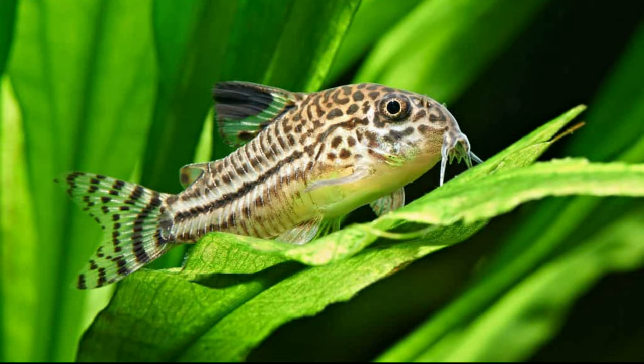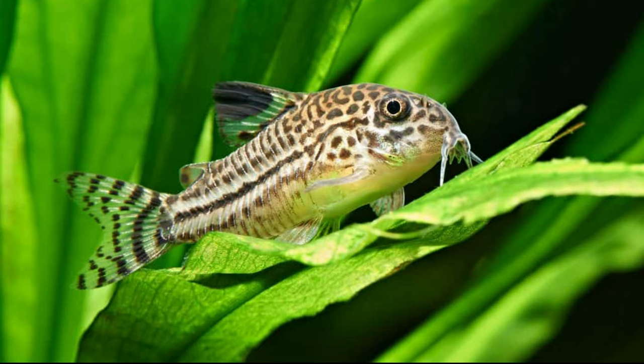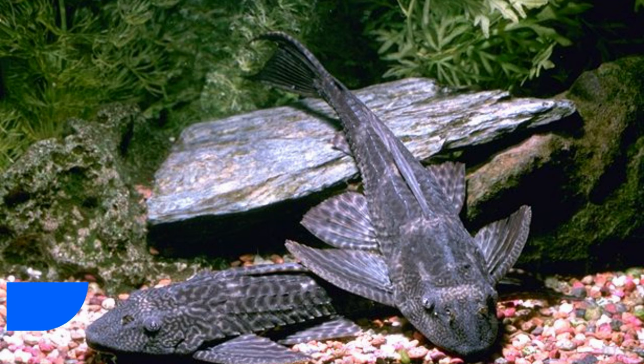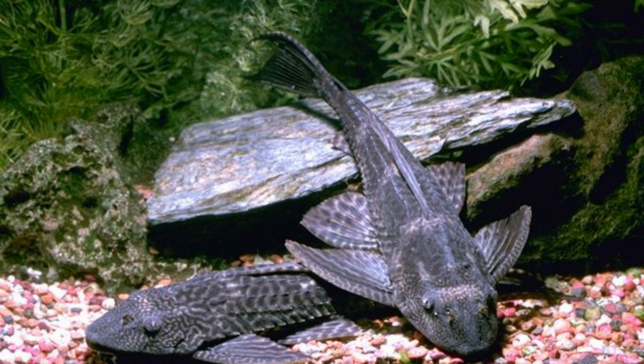Number four: cory catfish. The cory catfish is an exception to the slow-swimmer rule when it comes to tiger barbs and should be used with caution. Cories are slow swimmers; even though their armor offers some protection, it's possible your catfish will lose if your tigers start picking on it. For optimal results, keep your tigers in a suitable group in a big tank with four to six cories.